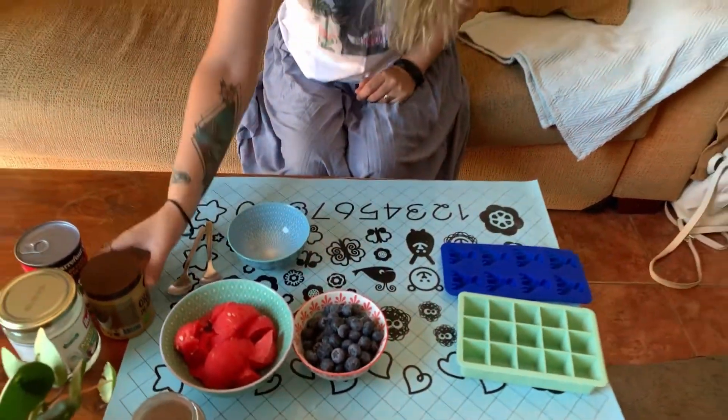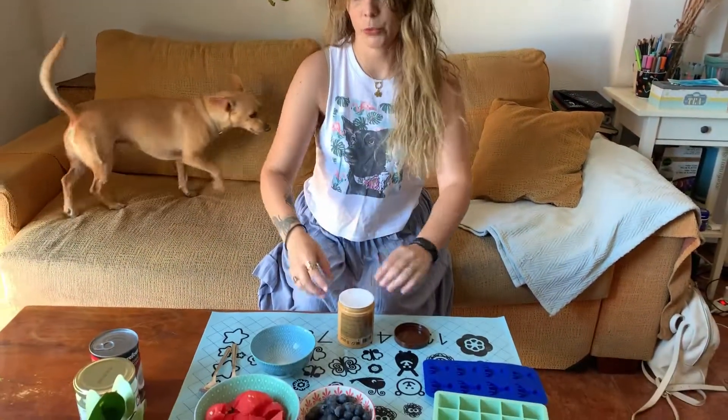For the first one, we're gonna use some peanut butter. I don't get sponsored, so yeah. This is xylitol-free peanut butter. Dogs can't really have xylitol, so you should never give them your chewing gum or whatever.